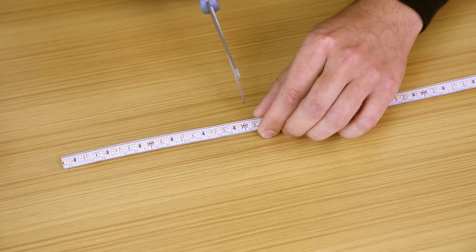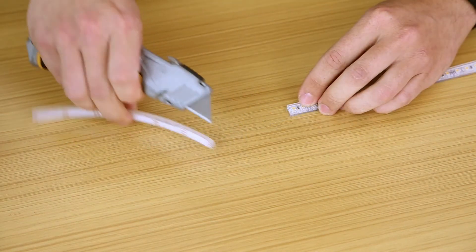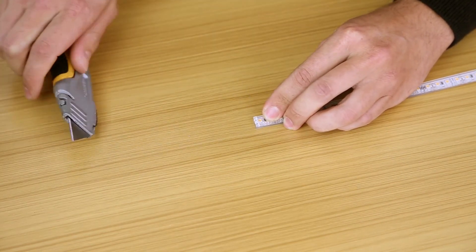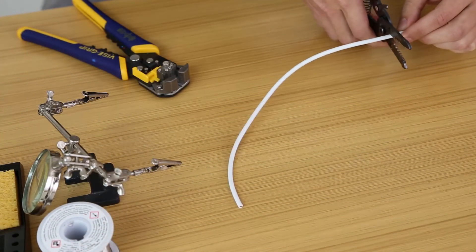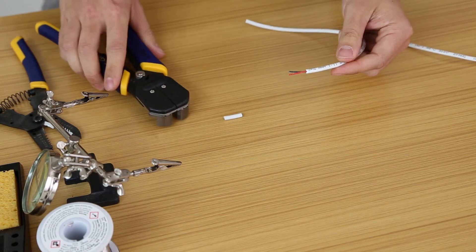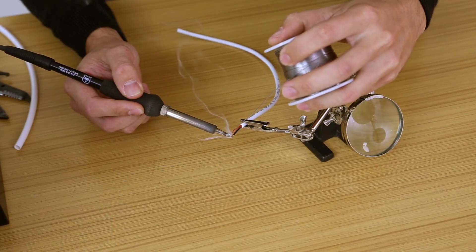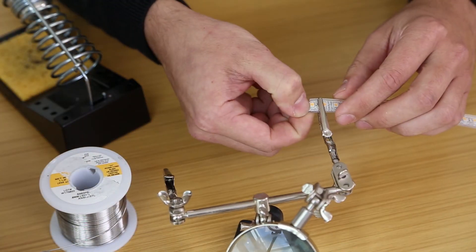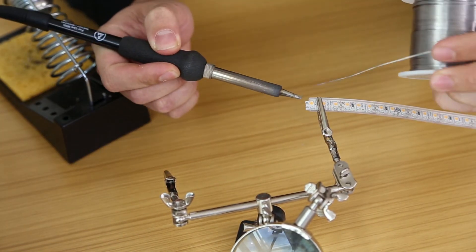Carefully cut the tape along the dedicated cut points. Wet location tape light has a silicone coating to protect it from the elements. Remove a small section of the silicone to expose the contacts or solder pads. Now trim your lead wire to the desired length and strip the ends. Add just a little bit of solder along the exposed wires on your lead wire. Also add a little bit of solder to each of the contacts on the tape light. Make sure you have removed any debris or leftover silicone from the contacts first.